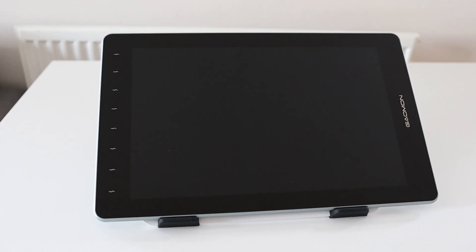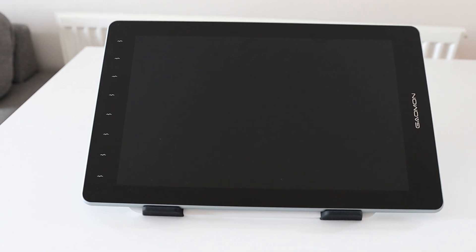Before we dive into the sculpting, to help with this project I was sent a graphics tablet — the PD1610 by Gaiman. So we're going to unbox that first, get it set up, and then after we finish sculpting I'll let you know what I think of it.